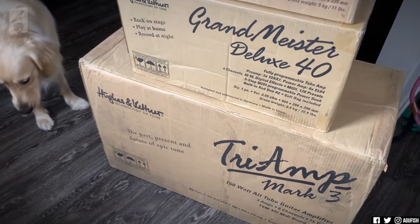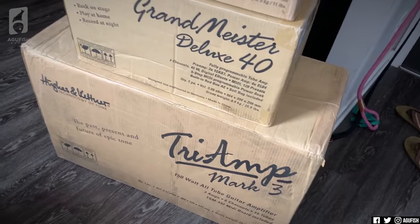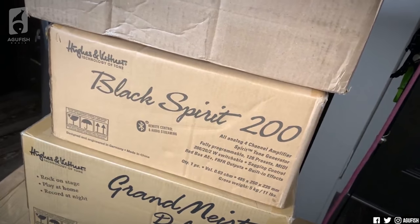This box is insanely large. We'll go Black Spirit, Grand Meister, and then Tri-Amp. And I'm not exactly sure what's in this last box — maybe merch or something — but we'll open that too. First up, the Black Spirit.